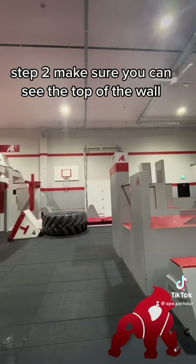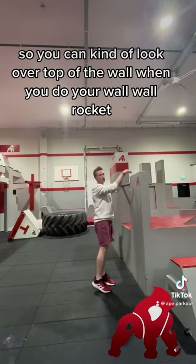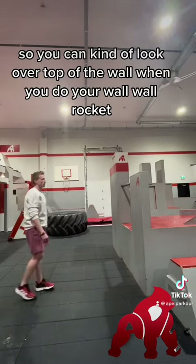Step two: make sure you can see the top of the wall, so you can kind of look over the top of the wall when you do your wall rocket.